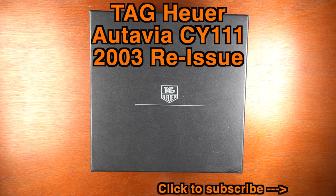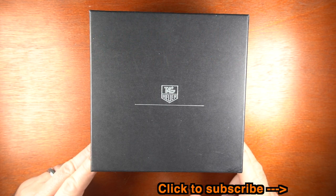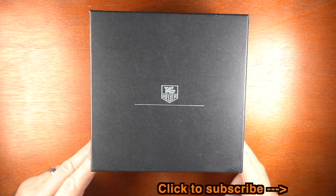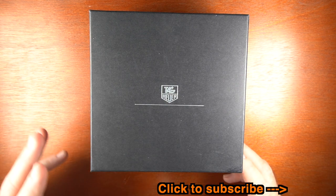Hello everybody, thanks for checking out my review. Today I'm going to be reviewing the Tag Heuer CY2111. This is the Octavia 2003 reissue. This watch has been sitting in a vault in Italy for 17 years, and when I got it all the labels and stickers were still on it. It was brand new old stock and it was a really lucky find.